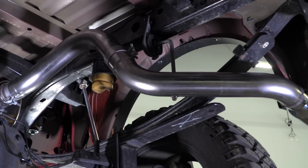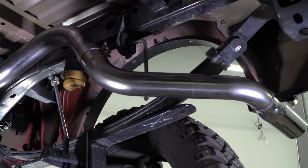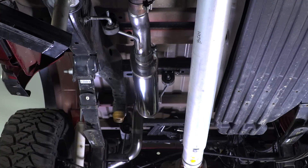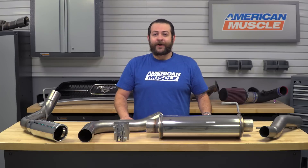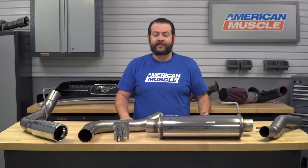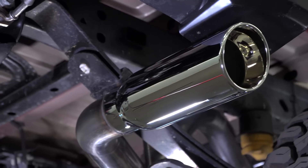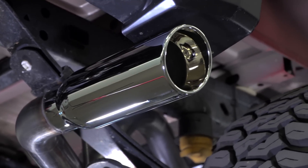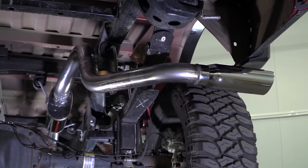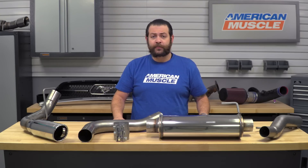Looking closer, Magnaflow is utilizing 409 stainless steel throughout this entire system. It's inferior to 304, but most car manufacturers do use a fair amount of 409 underneath their cars, and it's a quality material if you're looking for a system that's gonna last a lifetime. The tip is a 3.5-inch polished unit featuring the Magnaflow logo right on top, which in my opinion definitely looks pretty sharp.